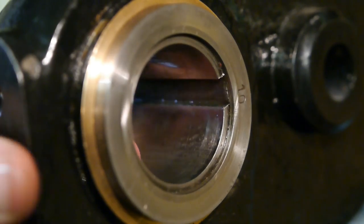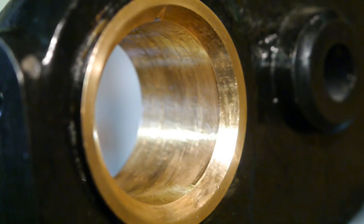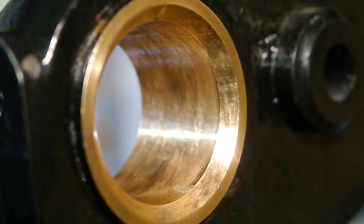This is the rear bearing, and it has none of the symptoms that the front bearing has — no green copper oxide, no brown stuff oozing out, and I don't see any evidence of water.